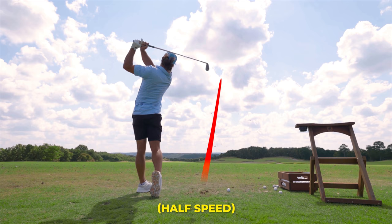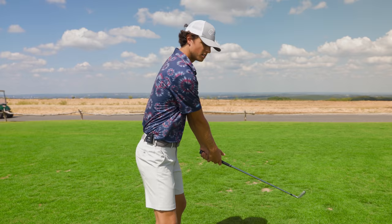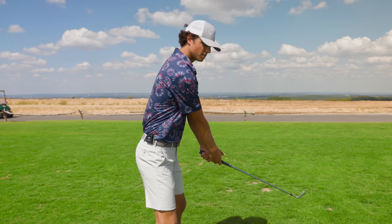You don't want to be hinging those wrists — this will get you disconnected. A one-piece takeaway where the arms and body work together is the best. One-piece turn to there is really good to copy.